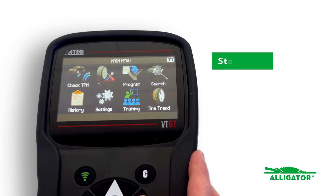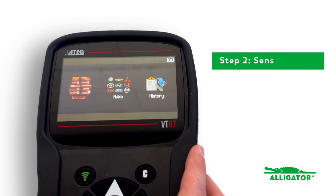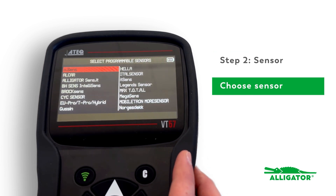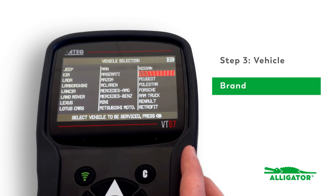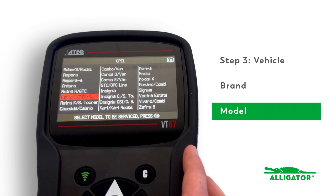Go to the main menu and press programming. Click on sensor and select the sensor brand. Then select the vehicle — select the brand, the model, and the year of manufacture.